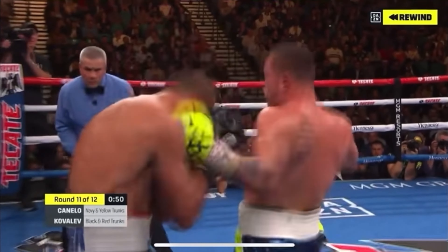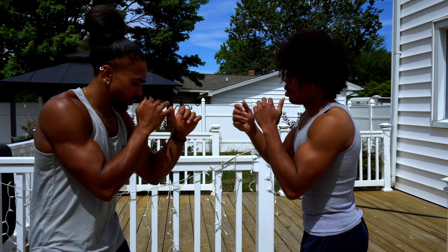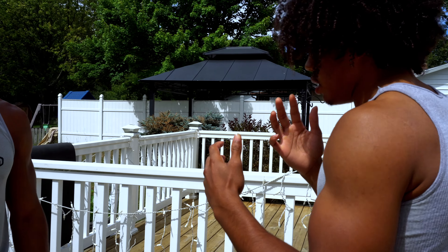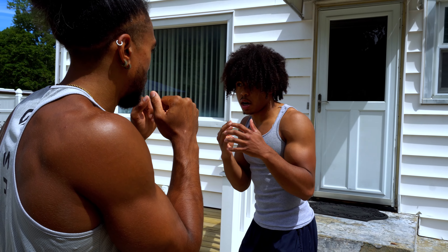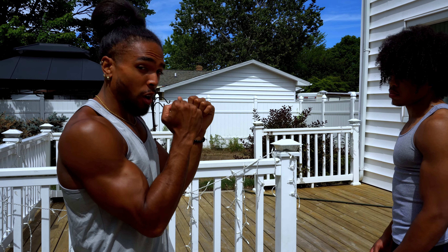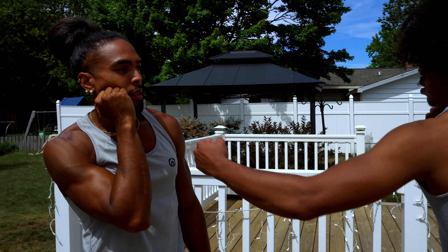Having a good lead hook can definitely be deadly in a lot of situations because sometimes it will allow you to come around the guard, or come in between the guard depending on the angle that you throw it. Sometimes my opponent could have his right hand up and I can still sneak it around. It's dangerous for the person defending the hook because sometimes it's hard to tell what angle the shot is actually coming from. Sometimes they might come too far in and still get caught, or come too far out and still get caught.